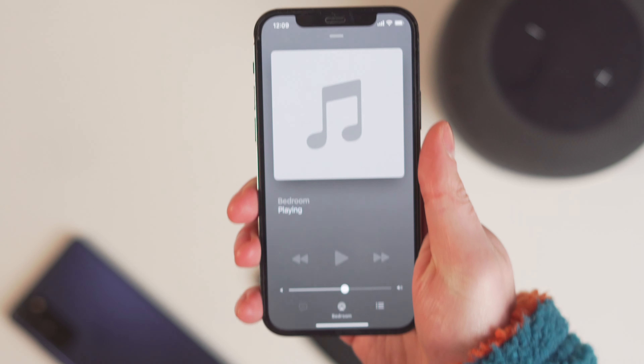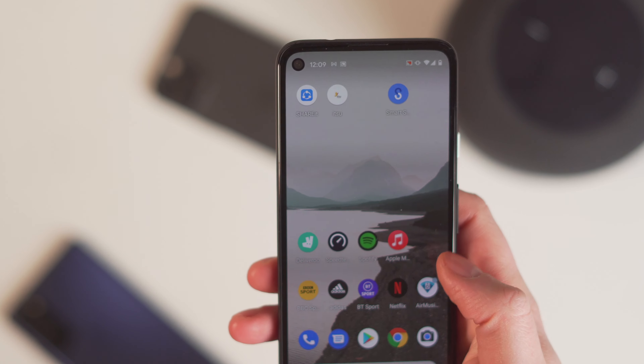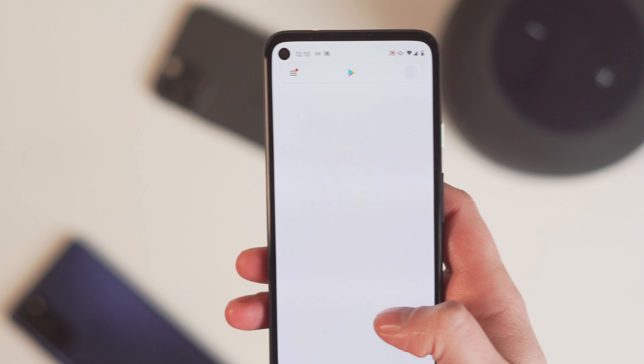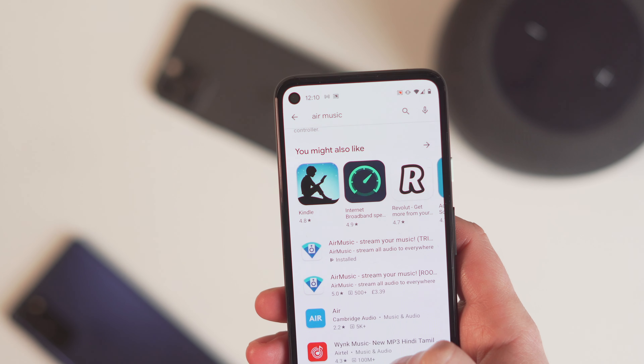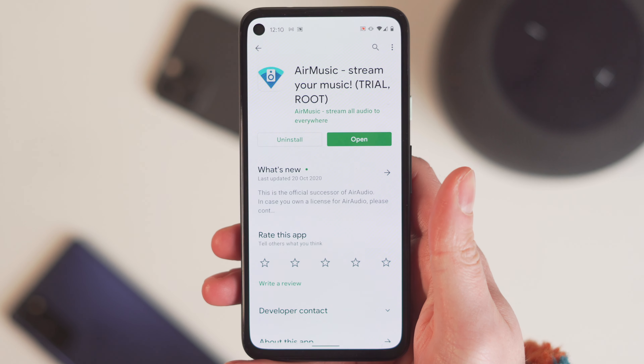But what if you wanted to do it and use your Pixel phone? Now you can. There's an app called Air Music which allows you to do it, which you can get in the Play Store. So if you go into the Play Store and just search Air Music, it is right there. You can get it either free or paid — completely up to you.